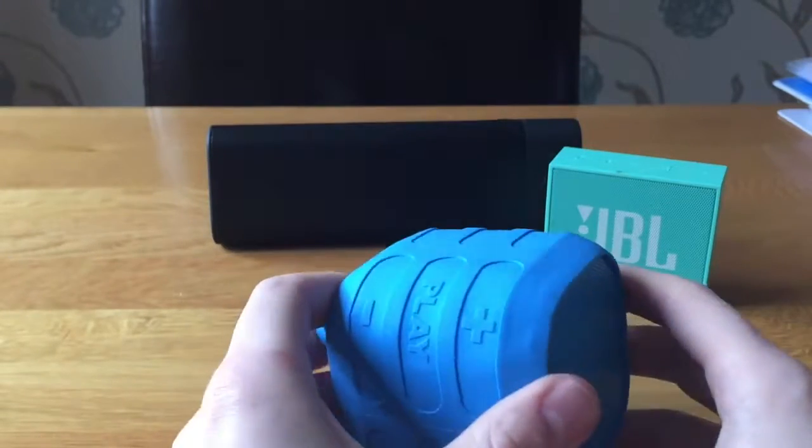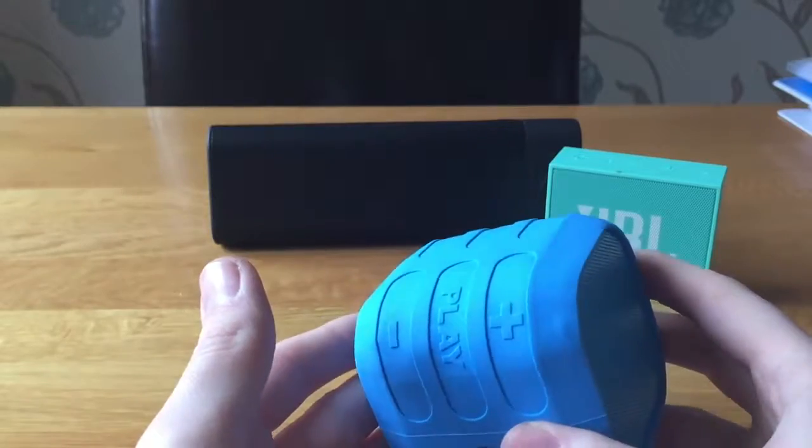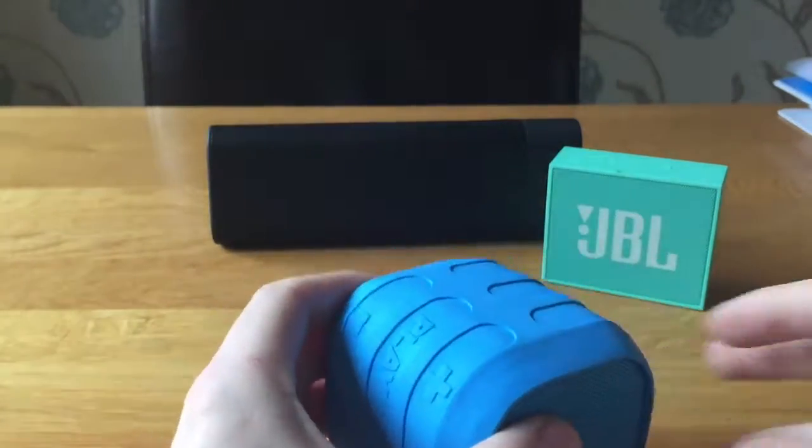It has Bluetooth and NFC pairing. I can't demonstrate the NFC pairing because I don't have a device that supports NFC at the moment. It also comes with a nice little carry bag — you'll see the logo on there.